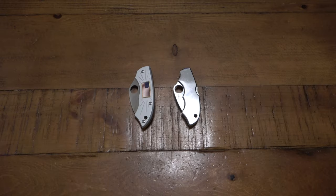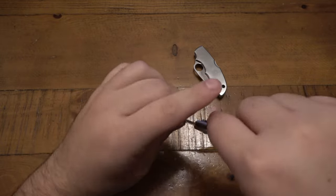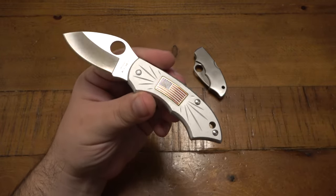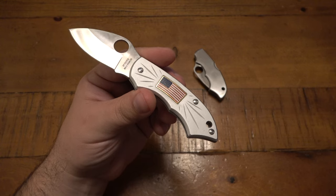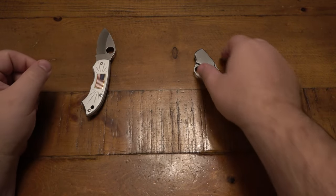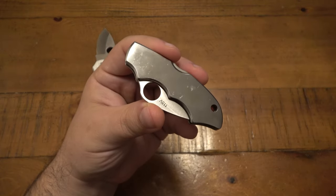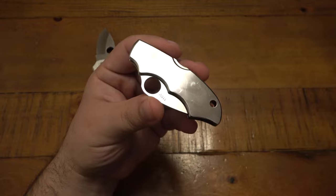Hey, what's going on guys? So I did a video on the Spyderco Pride and I mentioned in that video that it was on the same pattern as the Navigator. Now although I don't have an original Navigator, I do have a Navigator 2. There's another one I dug up to be put on the chopping block for a sale, but I figured I'd make a video on this.